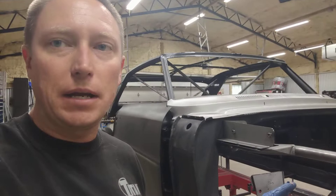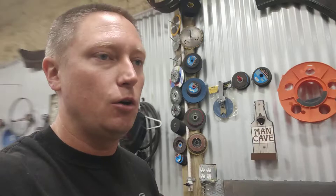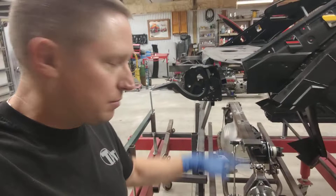I'm getting my front end mocked up on my car. I've got to get my ride height on the front set, where it's going to go. That way I know where my Heights independent rear suspension needs to be located vertically, and I can then raise it up to match the front end of the car. That's kind of where I'm at.